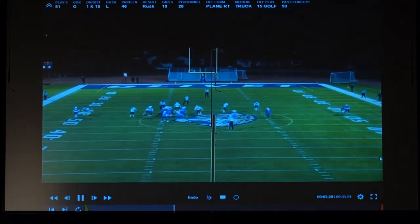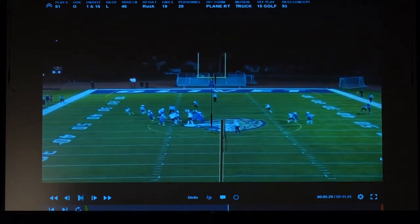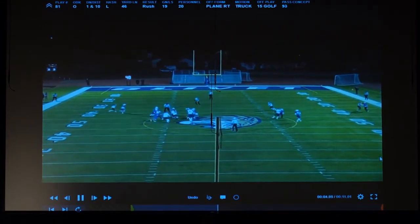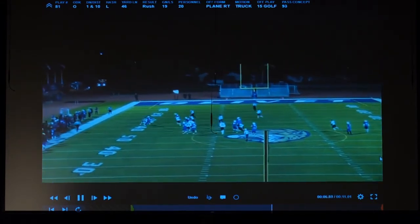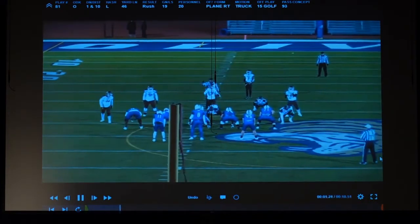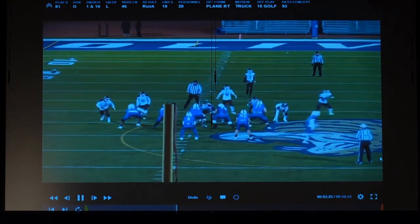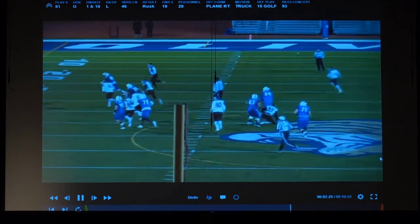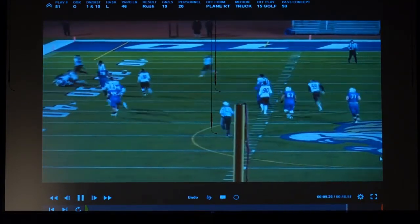You can see the movement — we've got six in the box with six blockers and we're off to the races. Great job there by our guard letting that guy run wide.